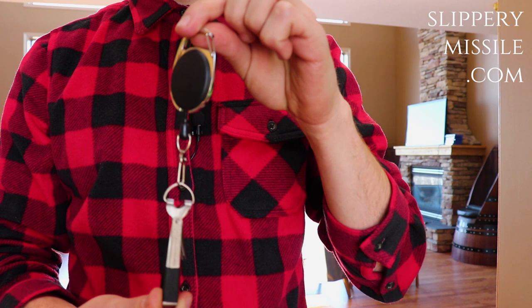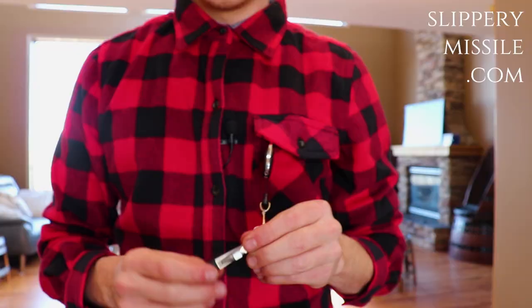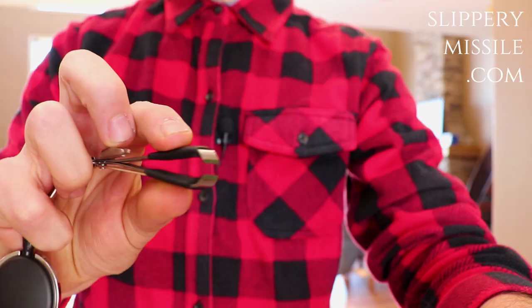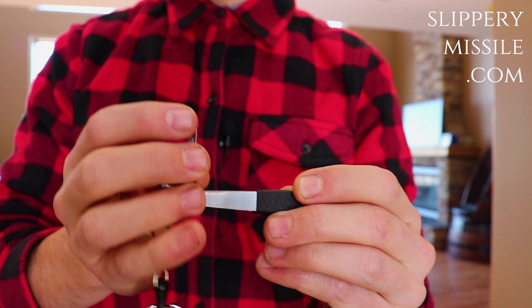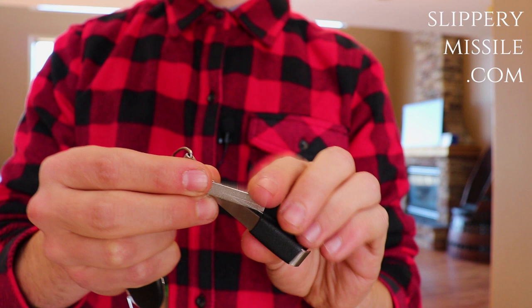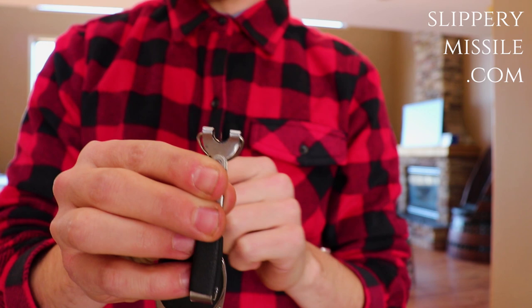Hey guys, just wanted to do a little honest review on one of the coolest little tools I picked up for fishing the other day. It's a multi-tool — a huge lifesaver when you're out on the water, whether you spin cast or fly fish. I picked mine up from slipperymissile.com. I think they're on sale right now. We got some nippers, the ultimate nail knot tying tool fork on the other side, a nice little hook sharpener on the top, and a little needle to clean hook eyes out.